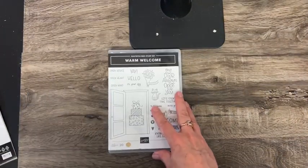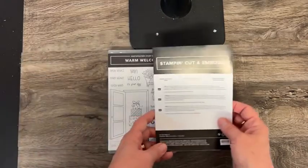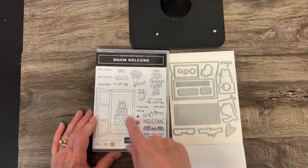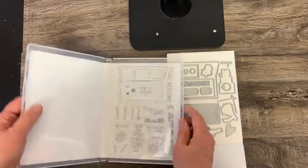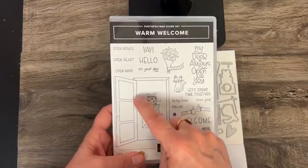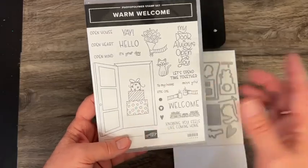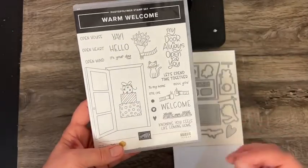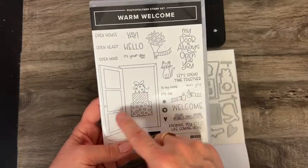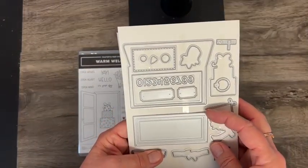And one more — this is also one that could be pre-ordered earlier but it's in the catalog. This one is called Warm Welcome and there are dies that coordinate with it. Here we have a doorway — the doorway is one image and the present is another one, so you could stamp the doorway with the door open and then put this little arm here. And then you've got the dies for the door.